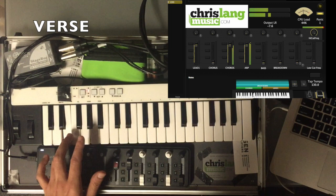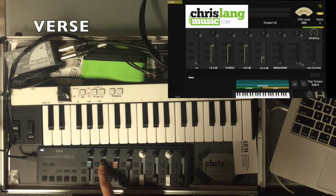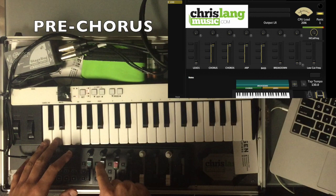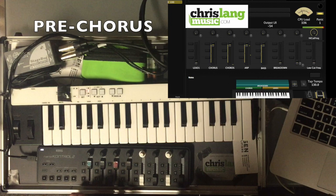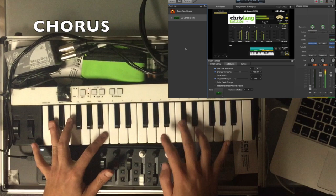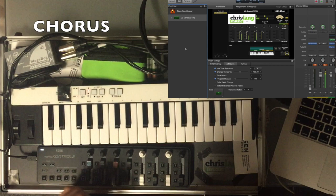We've got a 2nd bass arpeggiator. That's also programmed with the chorus sound. So in the pre-chorus I would fade up the 2nd fader and then you're ready to play the chorus. And then you simply fade down the mod wheel and pull down the 2nd fader and then you're back.